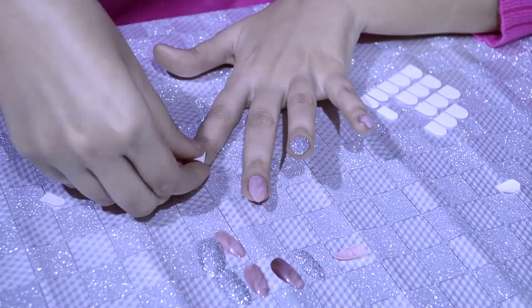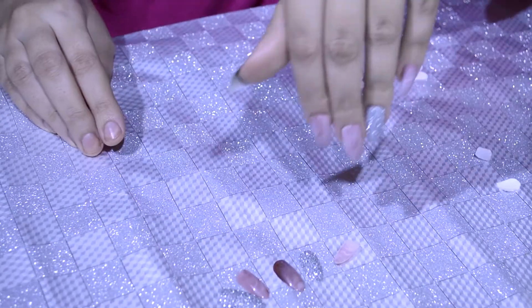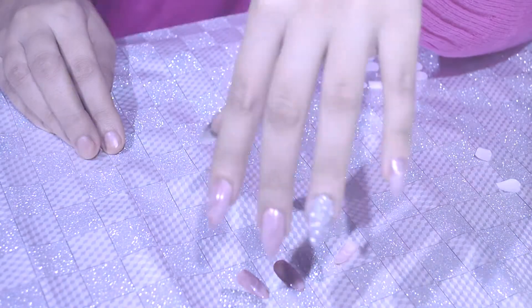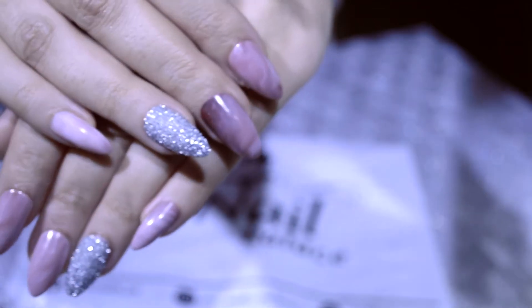Once you have everything sorted, simply stick the nails on and press them down firmly — then you are good to go. Cream your hands so that everything sits in place. You should do your nails because it gives a very nice look and you feel good as well.